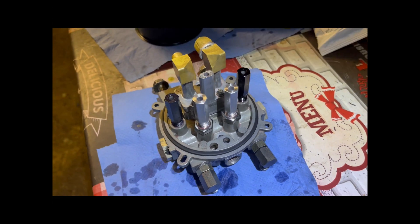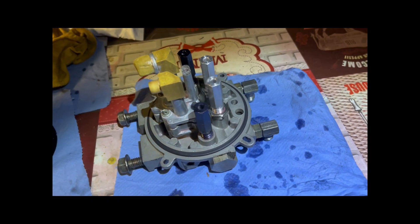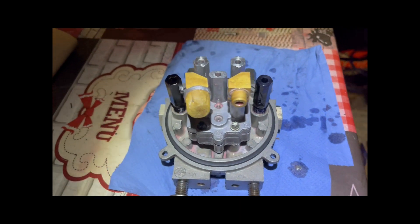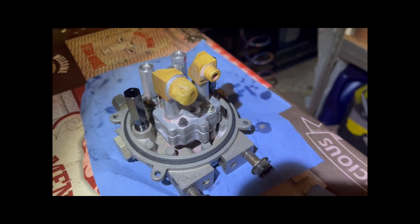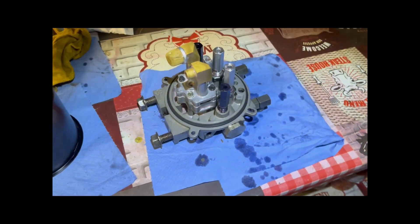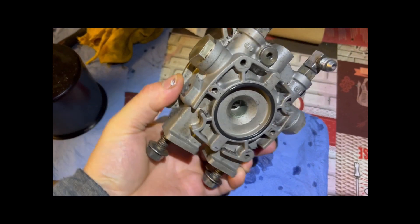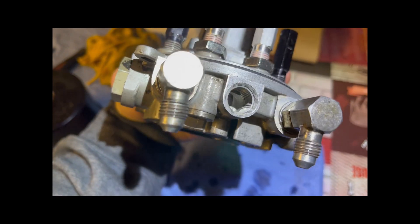The Toro part number for this pump is 94-1700 and for the cylinder it's 94-1701. The pump capacity is 0.4 liters or 12.5 ounces, not including the hoses or the cylinder. The output is rated at 0.9 liters or 0.23 gallons per minute at 500 psi or 34 bar.